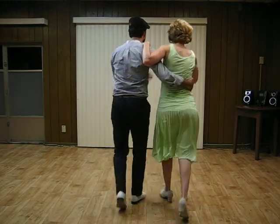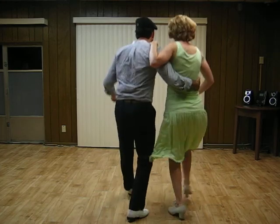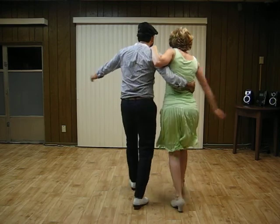5, 6, 7. 1, 2, 3, 4. 5, 6, 7, 8. [Demonstration of hitch kicks with flare, with repeated counts through the sequence.]